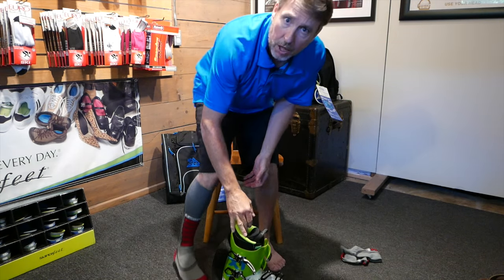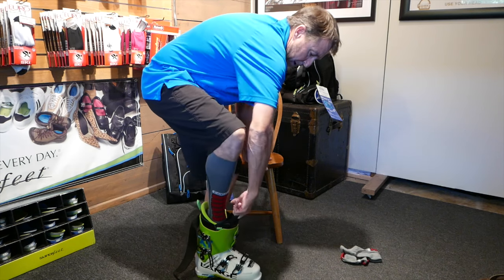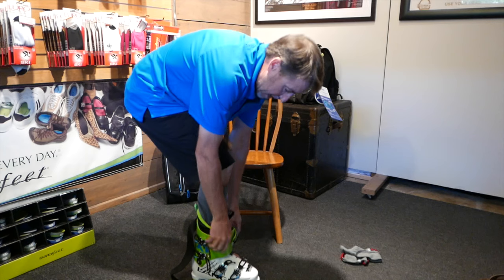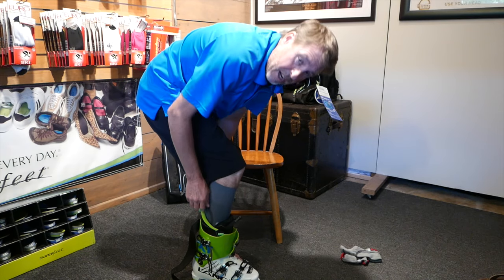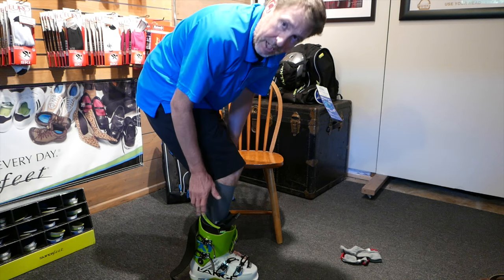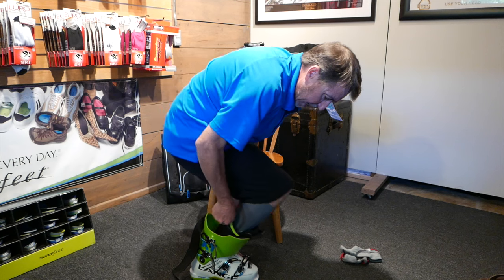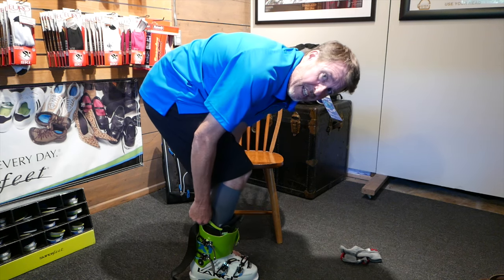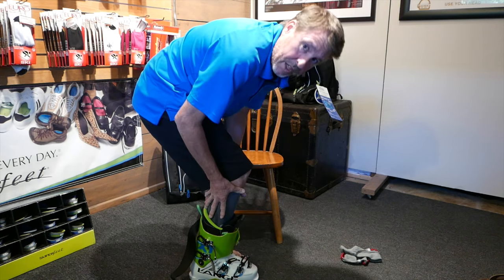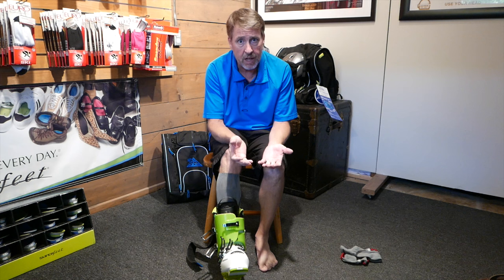I've got everything unbuckled, and then I'll stand up, grab this tongue strap, put my foot in and pull straight up — slides right in there like a champ. Make sure everything's lined up correctly. Most boots come with these straps nowadays, but I like to take both hands, grab the liner, pull up and flex forward. You can feel it, you can even see it — everything sucks up around your heel and your Achilles. If you don't line the liner up correctly in the boot, you're going to have issues.